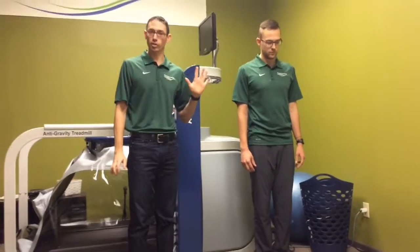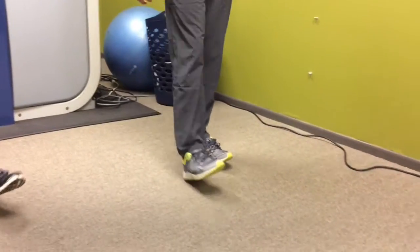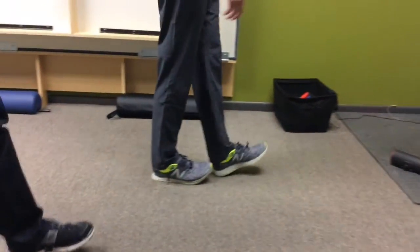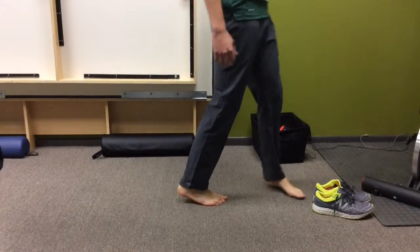The first one is simple: he's going to walk on his heels for 30 meters. You want to keep good foot motion while doing this one. This is the only exercise done with shoes on, and you're walking 30 meters to help strengthen some of the muscles in the front of the shin.